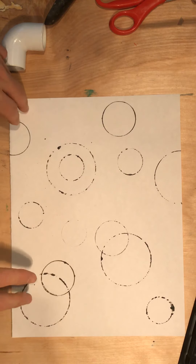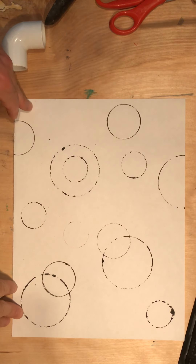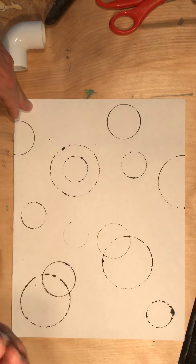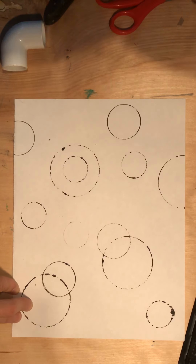I think I have enough circles and I gave this some time to dry. If you print your circles and they look kind of wet, or you touch them and they're getting on your fingers, you want to wait a while before you move on to actually painting them.